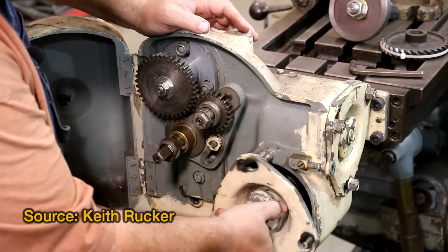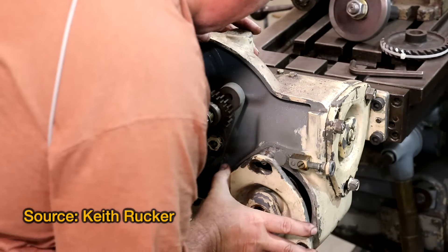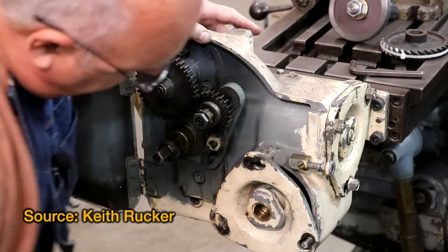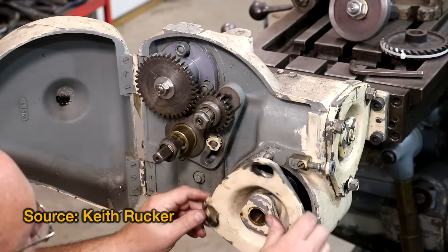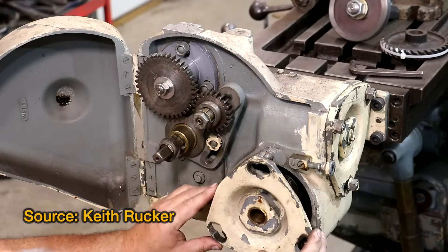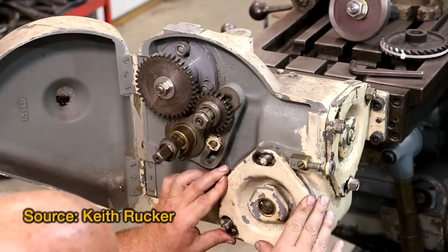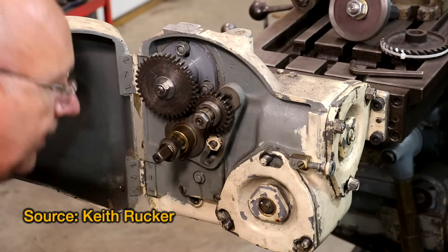If you watch Keith Rucker's videos, as I'm sure most of you do, you may have seen this device that he has on the end of his horizontal mill, which is the low-lead attachment. What this attachment does is it synchronizes the motion of the table with the rotation of the dividing head, and that allows him to cut helical gears using a mechanical mechanism.